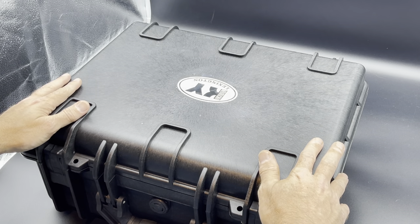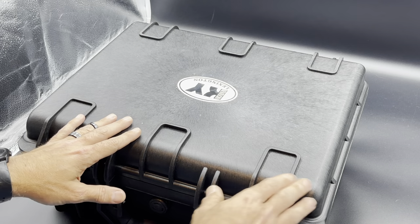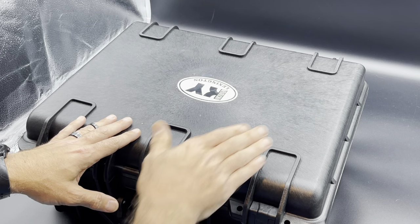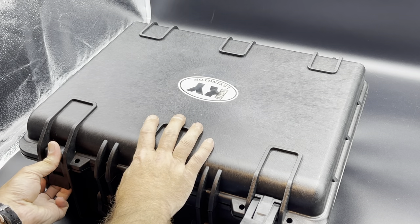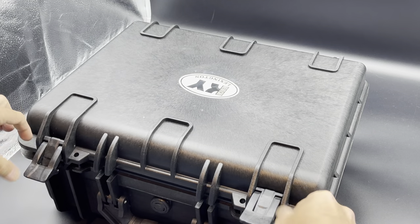It comes in a really nice hard travel case. The latches are really tight, so it might help to set a knee on the corner, or even sit on the corner and undo your latches. It definitely helps when you're closing it back up.